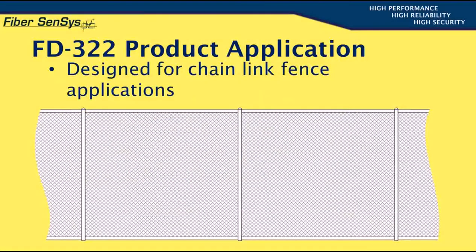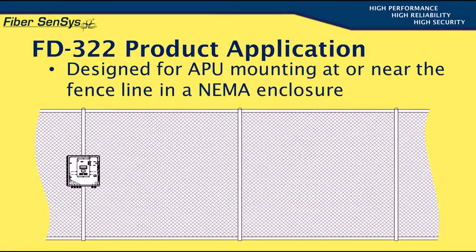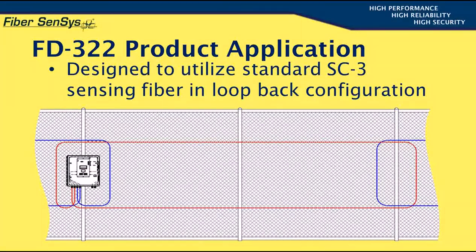Now let's go over some product application concepts. The product is specifically designed for chain-link fence protection. It's been designed for mounting at or near the fence line, and is typically placed in a NEMA enclosure to protect it from the elements. It's been designed to use our standard SC3 sensing fiber and conduit in a loopback configuration.